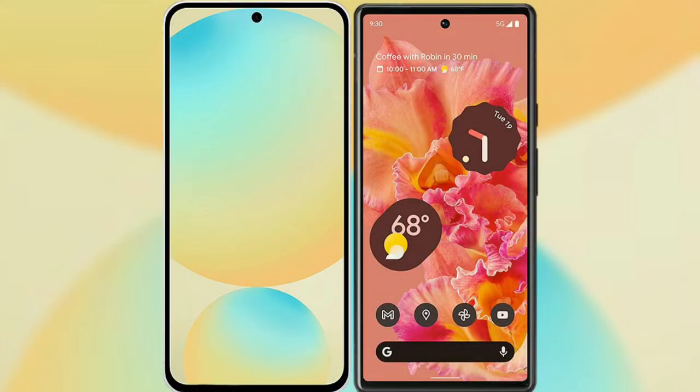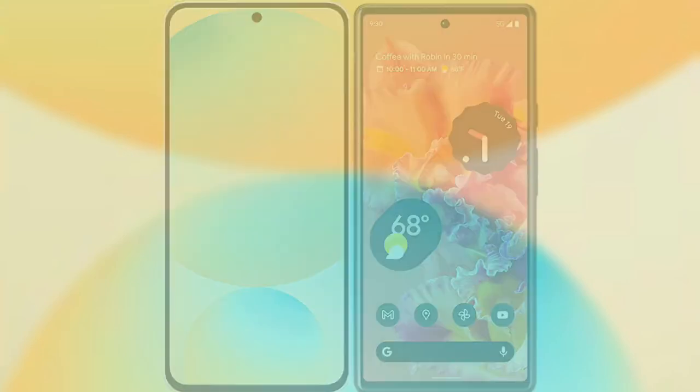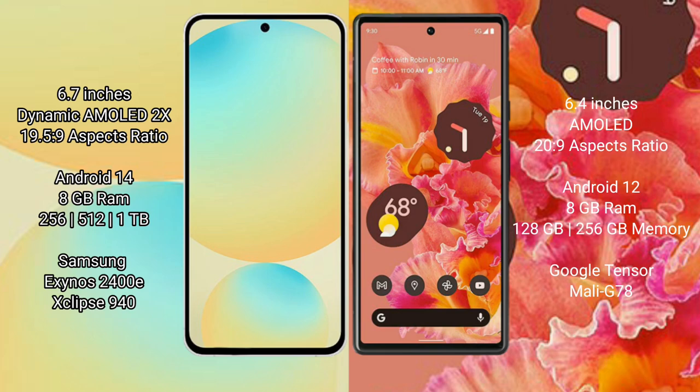I will compare the new Samsung Galaxy S24 FE with Google Pixel 6. Samsung Galaxy S24 FE has a 6.7 inch dynamic AMOLED display with aspect ratio 19.5:9. Google Pixel 6 has a 6.4 inch AMOLED display with aspect ratio 20:9.